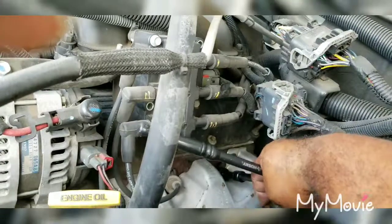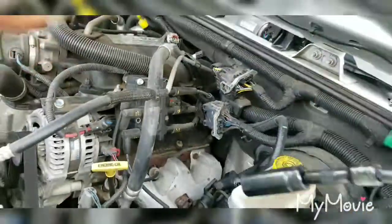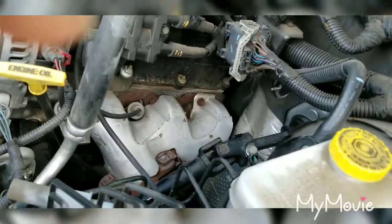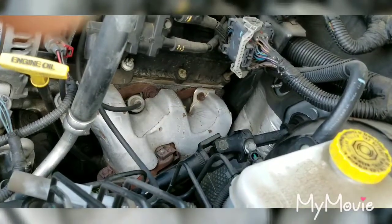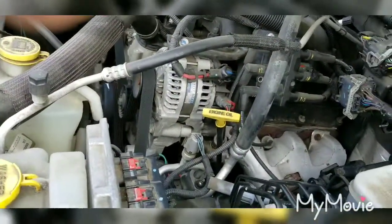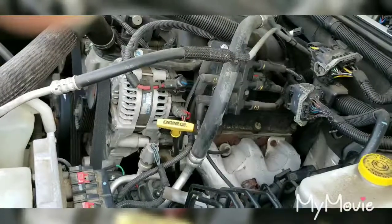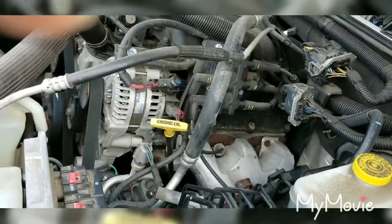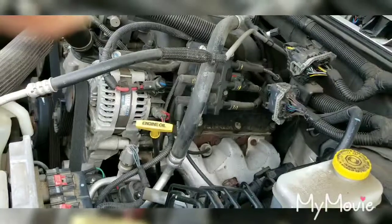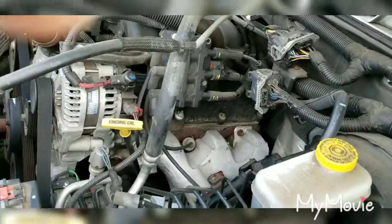If it gets on there real tight, go ahead and take all the tools back off. Then you want to go inside the vehicle and turn your truck on - this goes for a car, truck, anything that's seized up. You want to run it for about five minutes to get it good and warm, so that plug gets hot and swells. Then turn it off and let it sit about three, four, or five minutes, and then it'll come straight out.